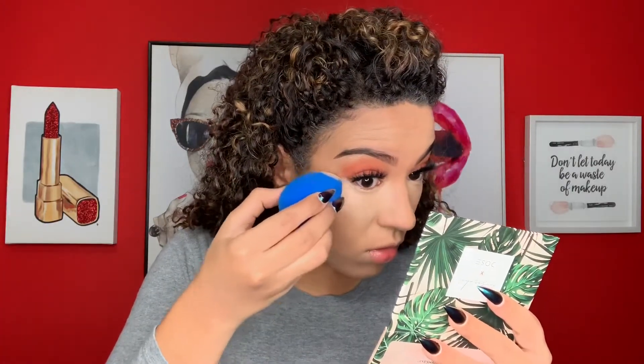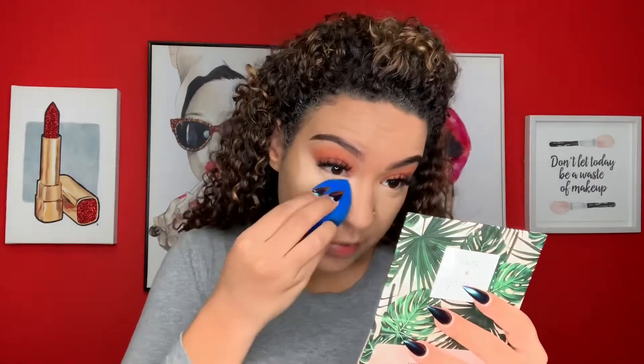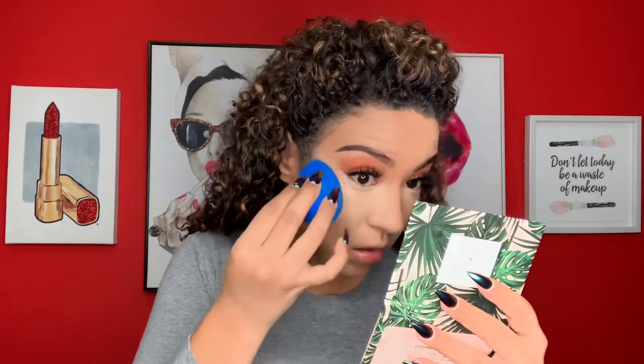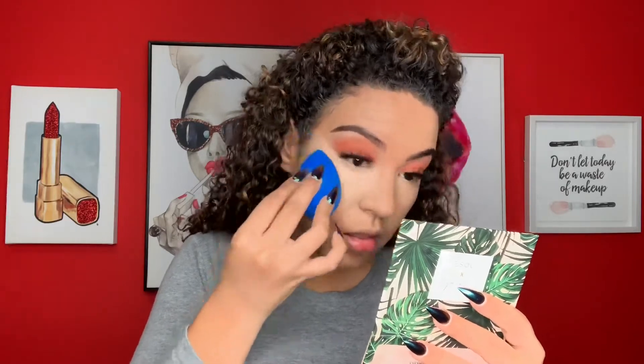This is such a pretty color, oh my gosh. I think I might have used too much — I think I might have used too much.